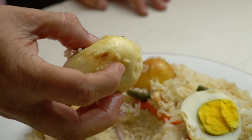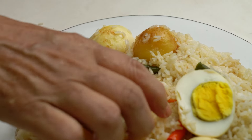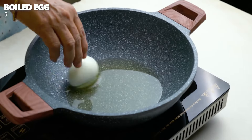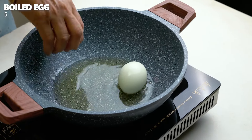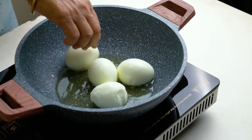Bismillahirrahmanirrahim, assalamualaikum. Welcome to Janatar Rannaghor. Today I will show you how to make Dim Pulao — egg pulao — ready in just 30 minutes for Iftar.